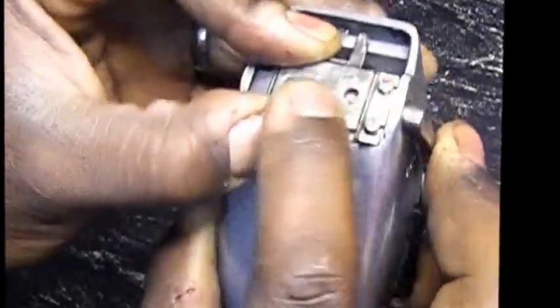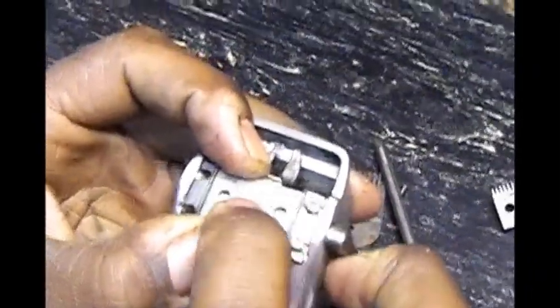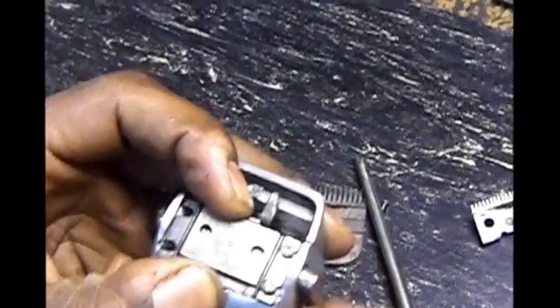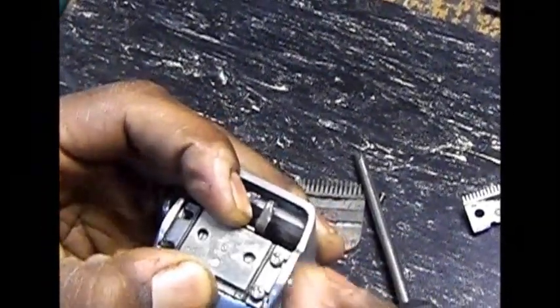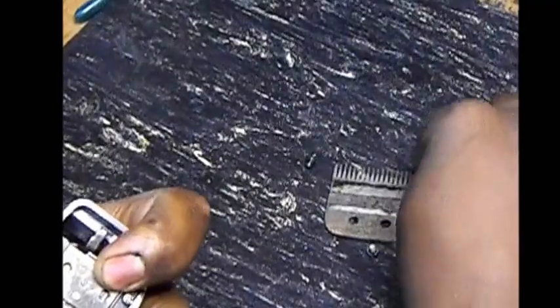Now it's back in there. Once you get it back in there, you hold that — you see right here, it's back in there. You see that little wiggly thing there? The ball pin is in the hole and everything is moving. Now you take your other two screws, put them back in there, and tighten these down.